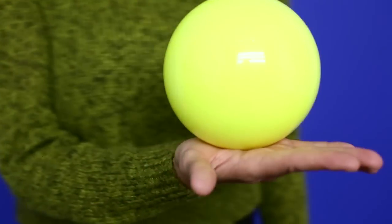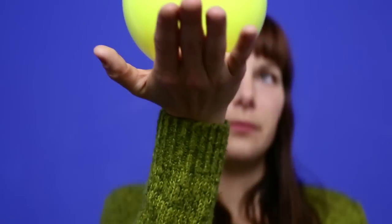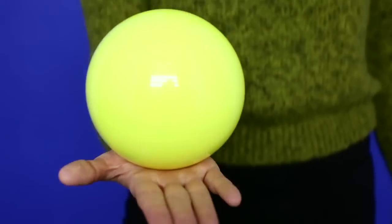You do so by going side to side, up and down, and once you're comfortable, balancing it in circles.